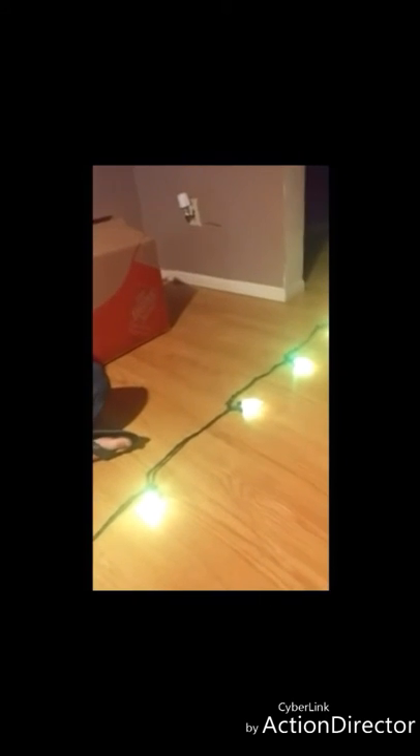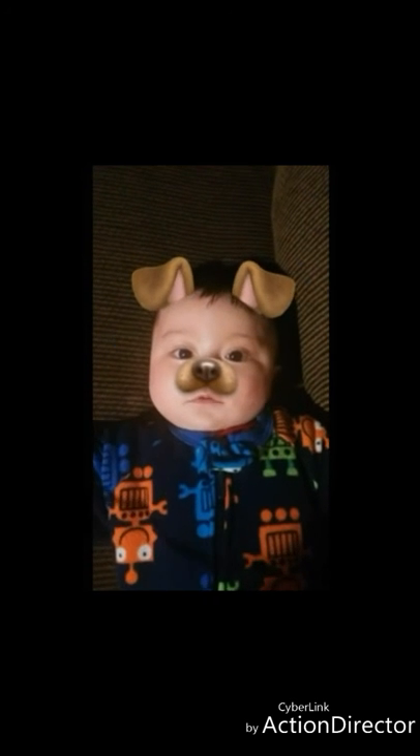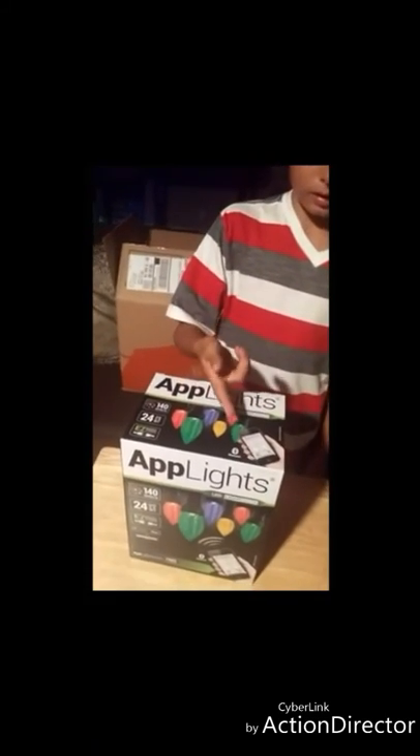They gave them to me for free for two days and I liked them a lot. These are the Uplight lights — you have to download an app called Uplight and it works with that app.